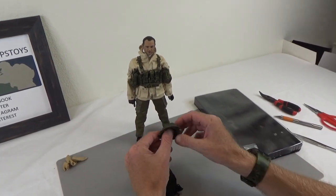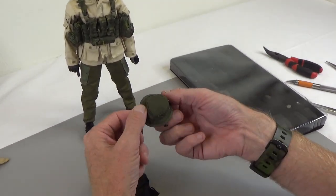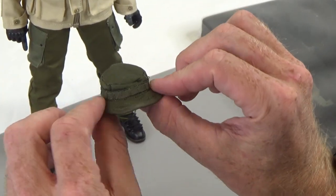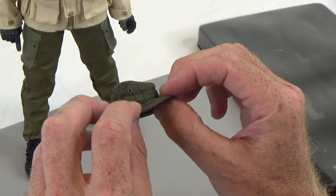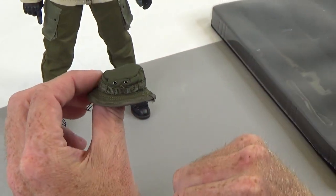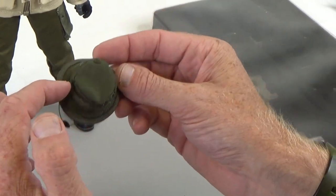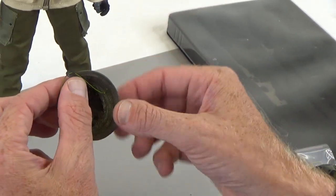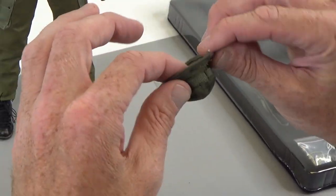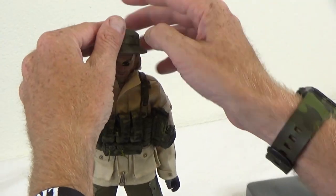Next we have a boonie hat. If you know how to spell 'boonie,' please leave that in the comments below. This is a green boonie hat and I love the green color. It does have the MOLLE webbing on the sides, water holes, and stitching on top. It even has a little leather chin strap because everybody needs a leather chin strap.